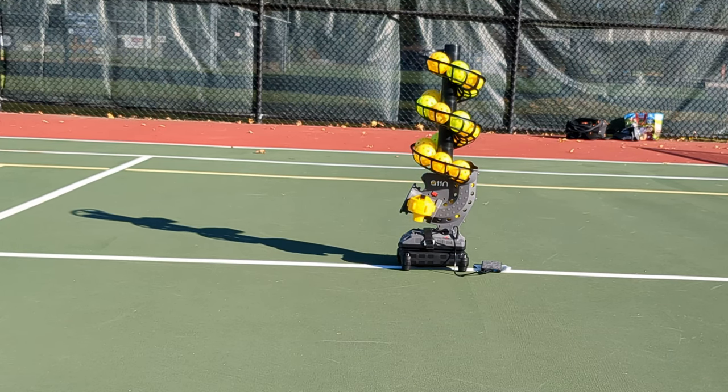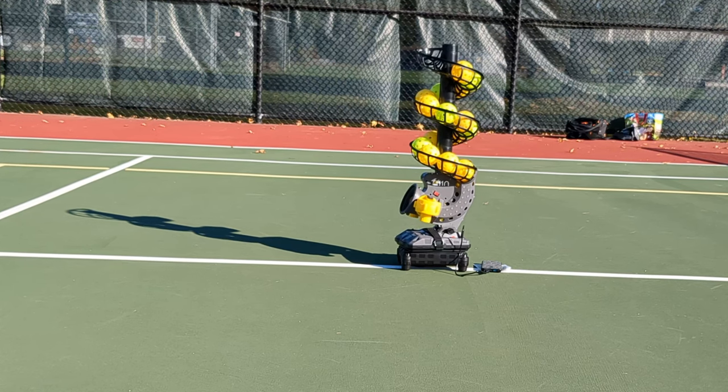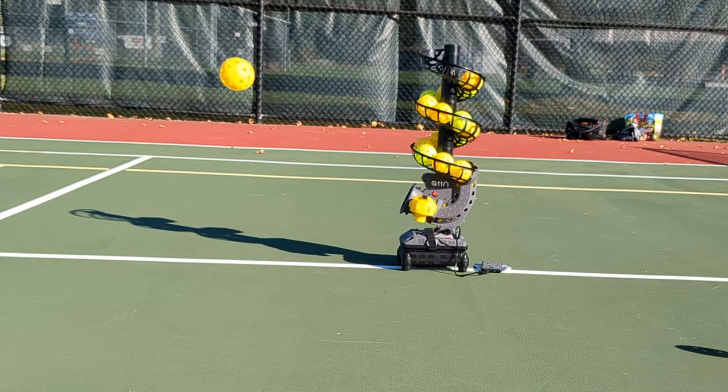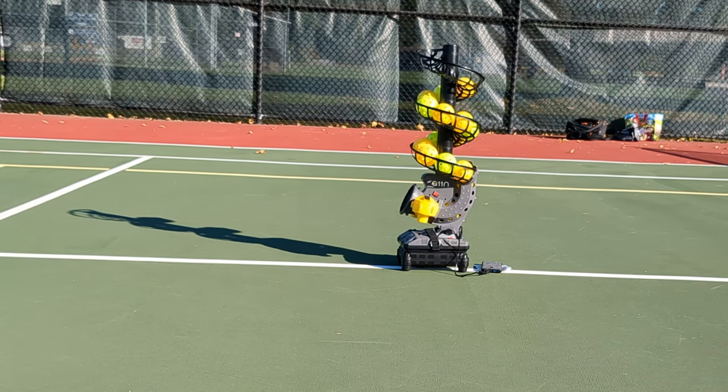No pickleball launcher is perfect, and I did find a few things about the A11n that could use improvement. First, sometimes a ball wouldn't launch properly, causing two balls to launch at the same time. Second, it takes some trial and error to dial in the settings — I recommend having a notebook or note-taking app handy. Third, because it only holds 19 balls, you get around 90 seconds of drill time before walking around the court picking up pickleballs, so I definitely recommend getting a pickleball caddy as well.